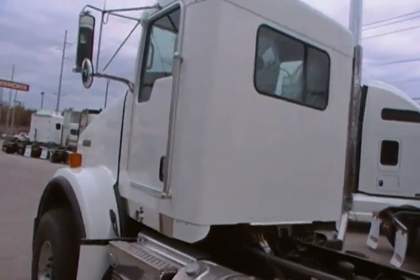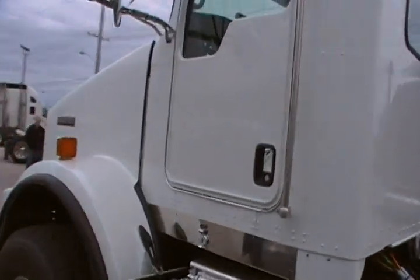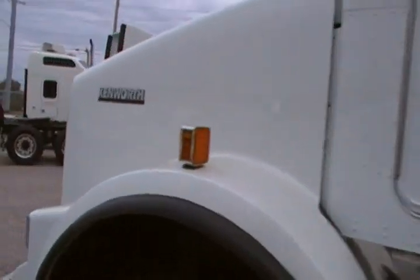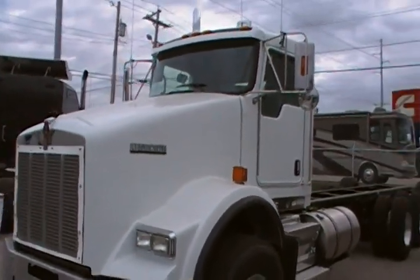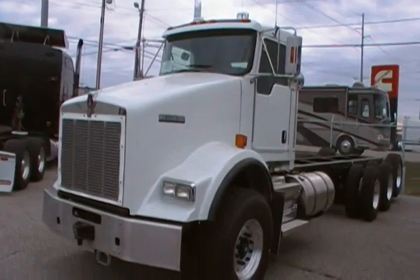So there you have it — 2011 T-800 Kenworth heavy hauler straight truck. Short hood, by the way — this reduces the wheelbase by 6 inches and still maintains a long CA for the application.